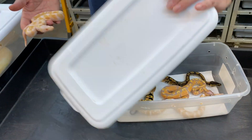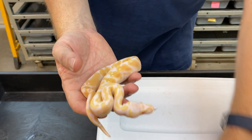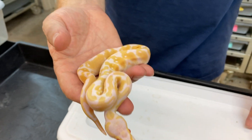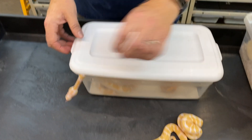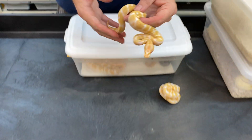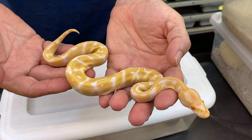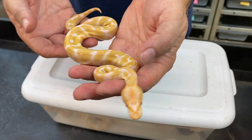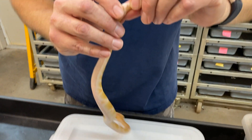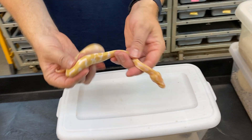This one is a pastel albino and also most likely a banana. This one is an albino enchi — looks like a pretty typical one. That's a female, so this one most likely is not a banana.